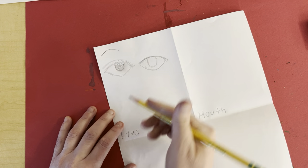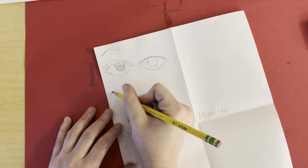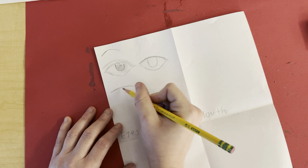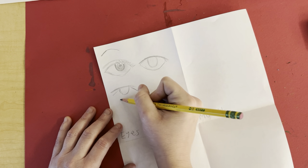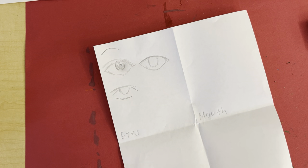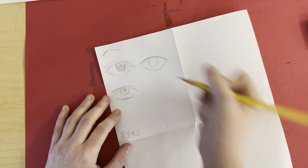We'll be doing cartoon eyes. For anime eyes, something like this — you have the eyes in the middle, they curve out, and then just a suggestion of the bottom of the eye. And then of course the pupil and the wide eye.